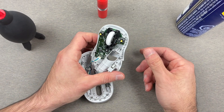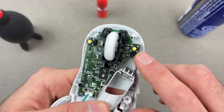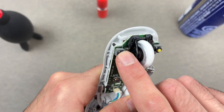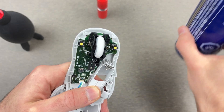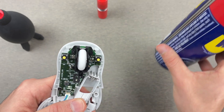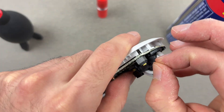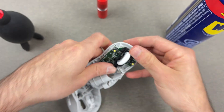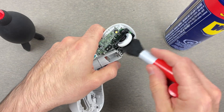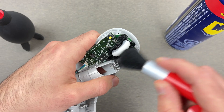Depending on what your issue was — if the issue was the click, right one or left one — I suggest you inspect first. If you don't see any hair or any debris... as you see here, I have a hair, I'll just remove it. You can also take a toothbrush, a small brush, anything, just remove all the dust that may have accumulated over time.